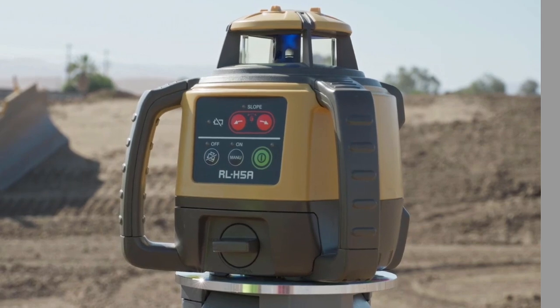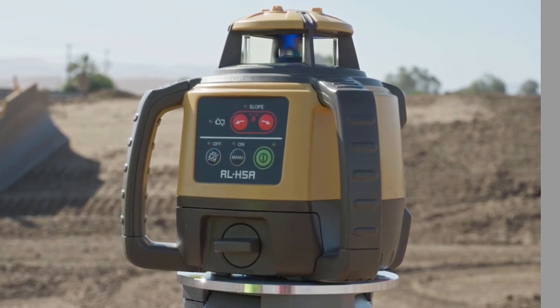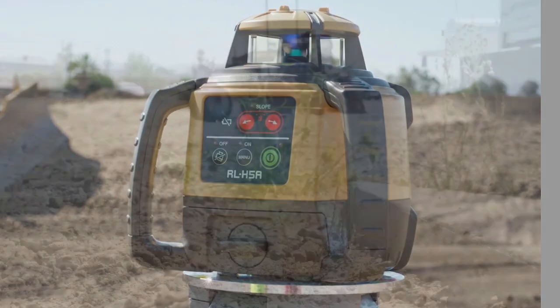Power on the RL-H5A. Once the laser head starts to spin, the laser is ready.